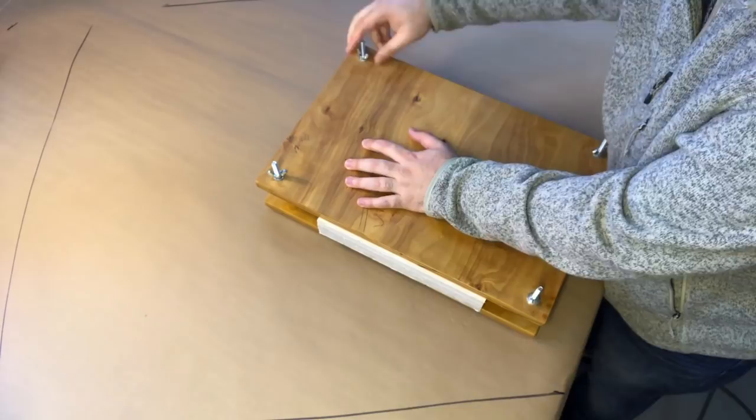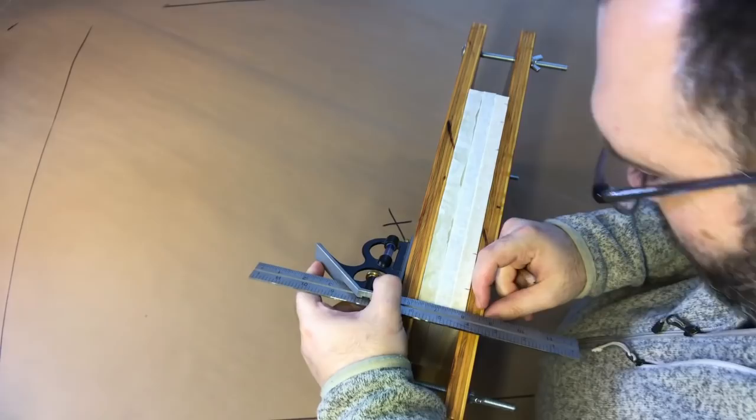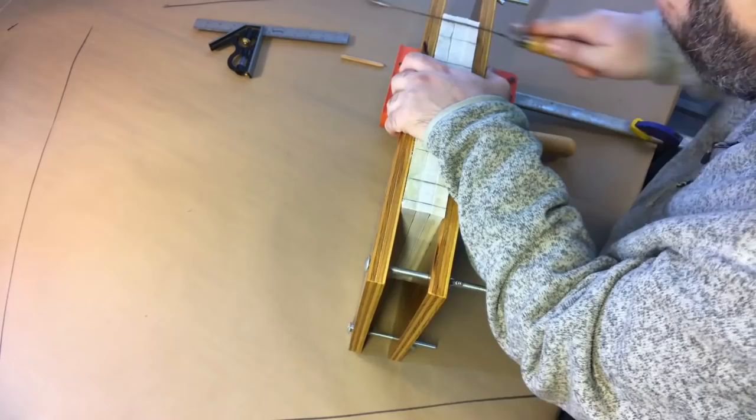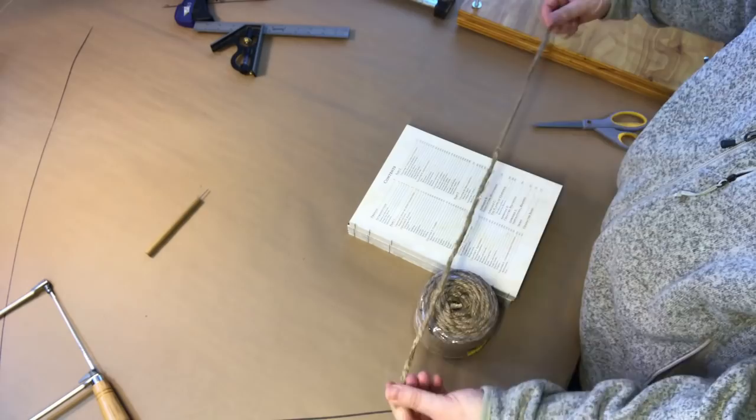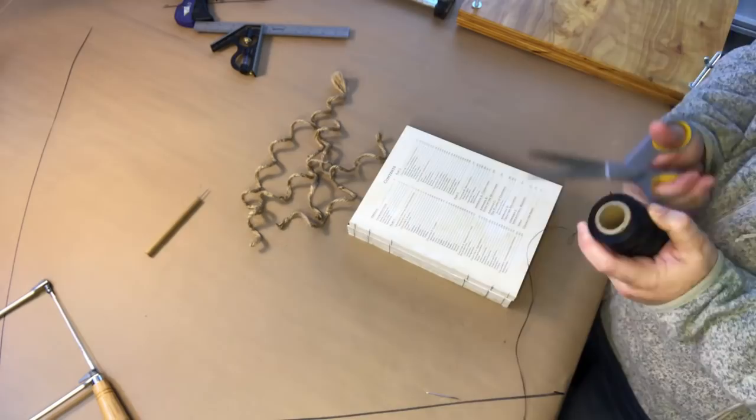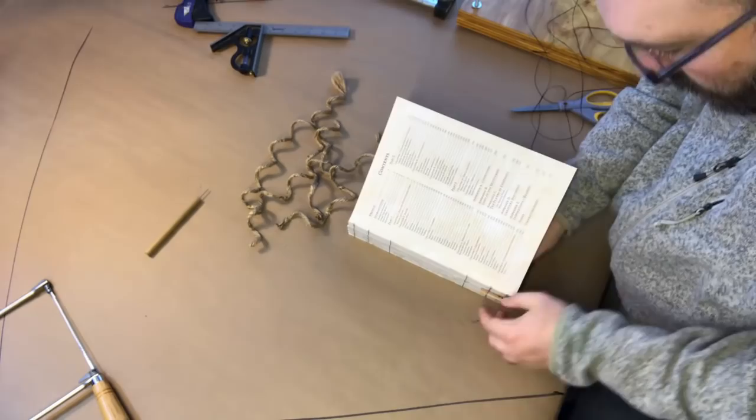I do a lot of the work in between steps in this book press that I made — it's just two pieces of plywood with some bolts going through it. I cut notches into the spines because when you cut notches into the spines they make holes that you can then sew the books together. That jute cord that I cut there is used to actually bind all three books together.